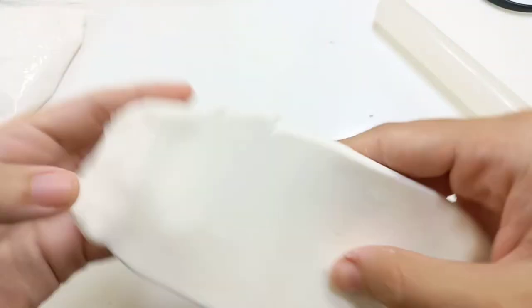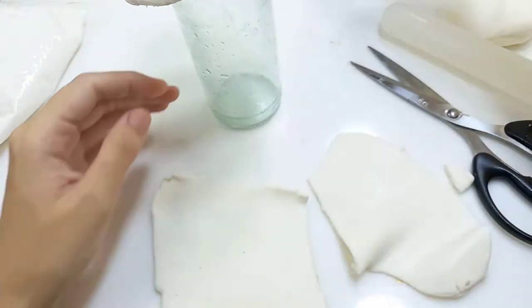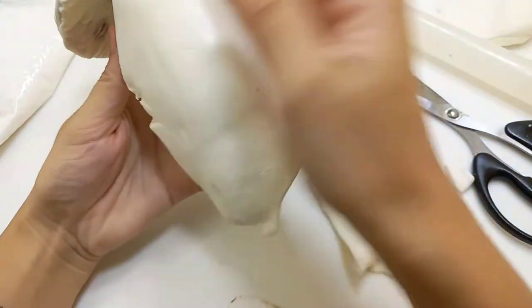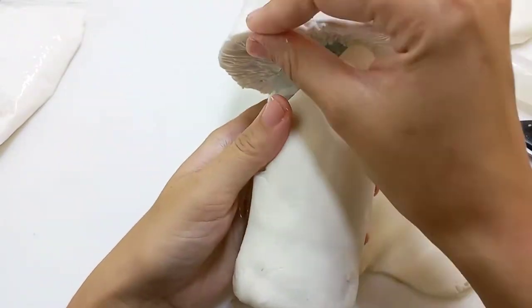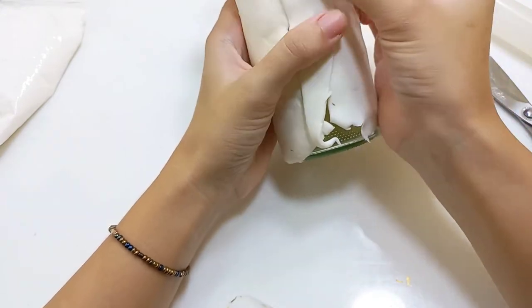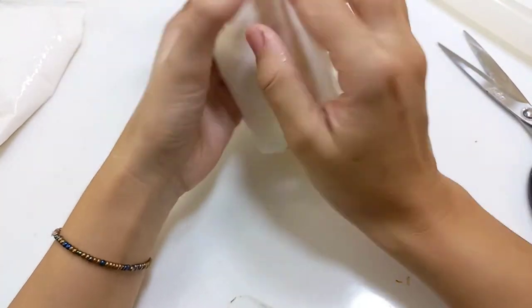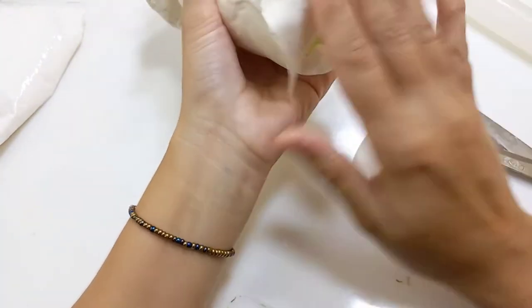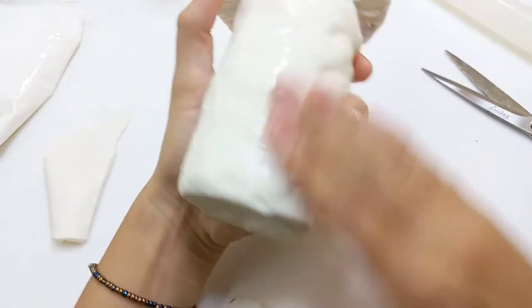Now I'm rolling out a big piece of clay to cover the whole fairy house, which will be the mushroom stem. I'm using water to stick the clay onto the glass bottle, but you can also use white glue. Then again I'm using water to smoothen out the whole surface so it's nice and smooth.